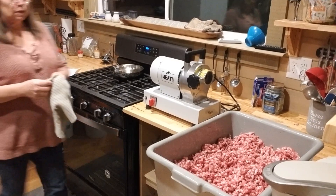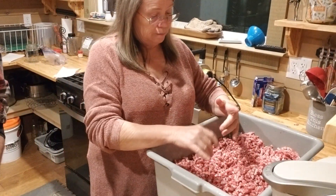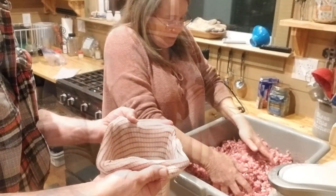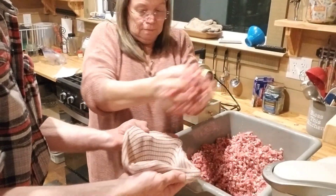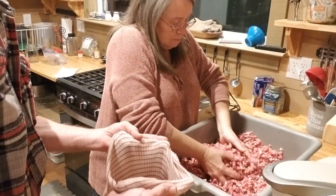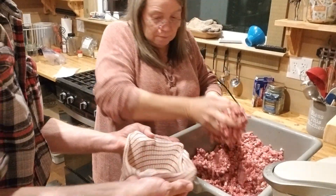We're going to put our sausage in an Amish dish towel. Amish dish towels - they're probably not going to hold as much as that. That's all right. We do have that other one. It's cold still. Yeah, that's good.